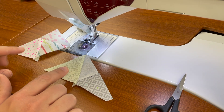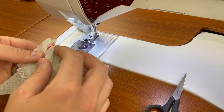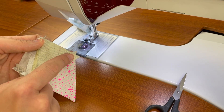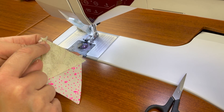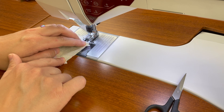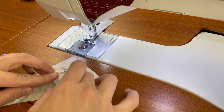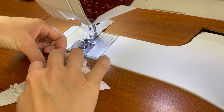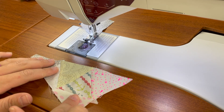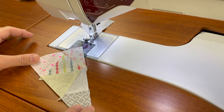To finish sewing the half triangle D block, I need to piece this top section to this bottom section — simply going to place those right sides together. You can pin here if you'd like. Just going to sew a scant quarter inch seam right to that valley to complete this half triangle block D. Now follow the steps on the bottom of page 62 to make the C and D blocks that are needed for your quilt.